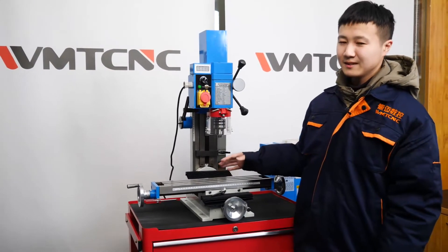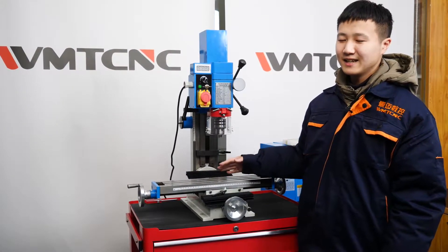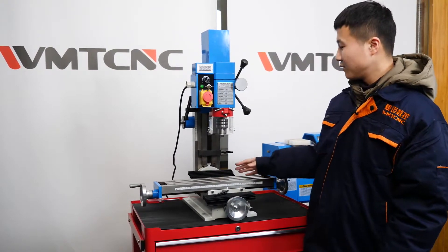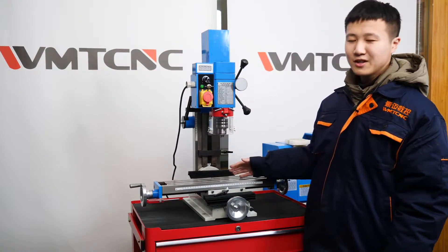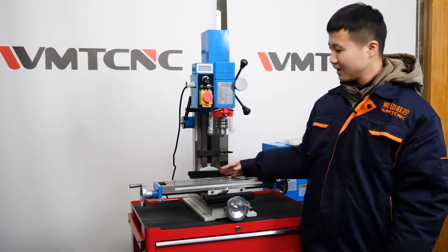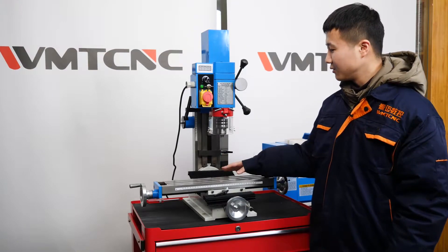It can be used in manufacturing plants and machinery repairing shops, or at home for DIY. Whenever you use it, it gives full play to the advantages of small footprint and low noise.